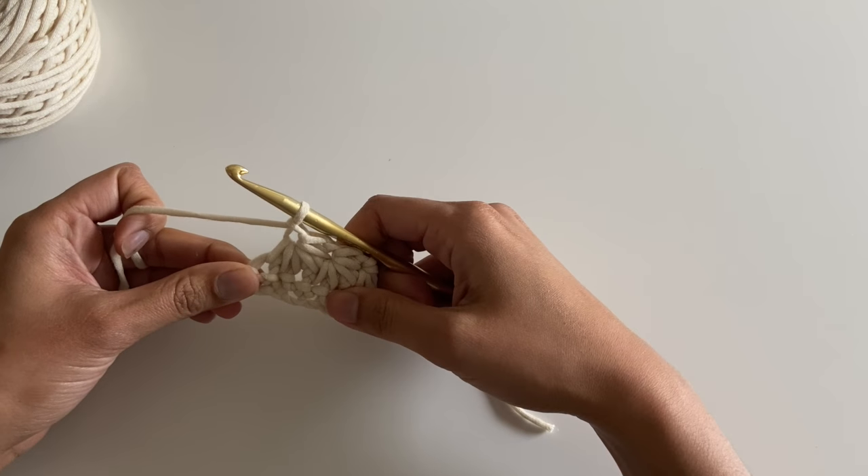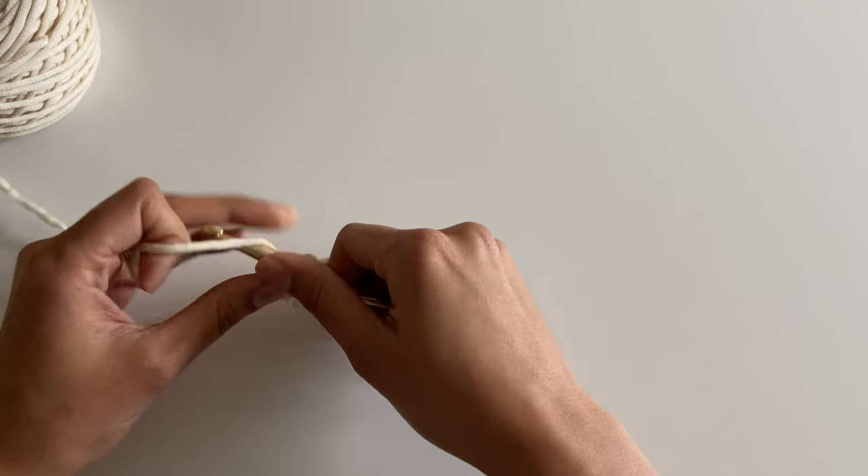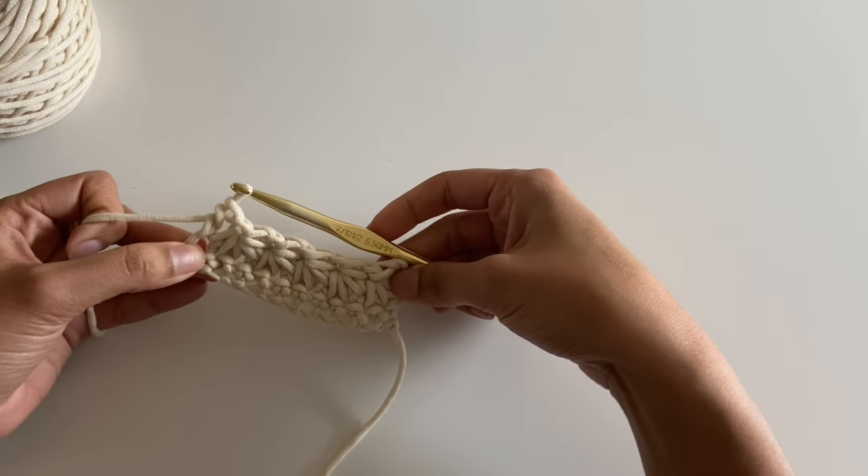Now on your very last star stitch you're going to put a half double crochet in the same stitch as that last spike. Once you've done that, you've finished your row.